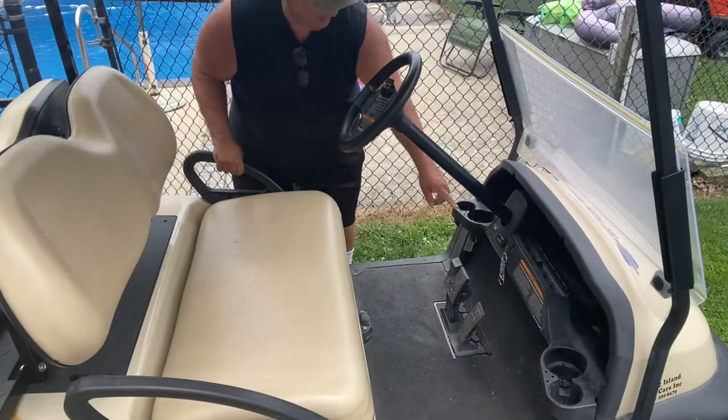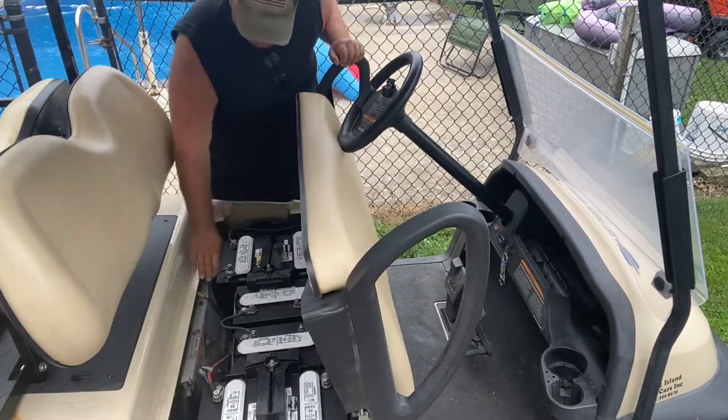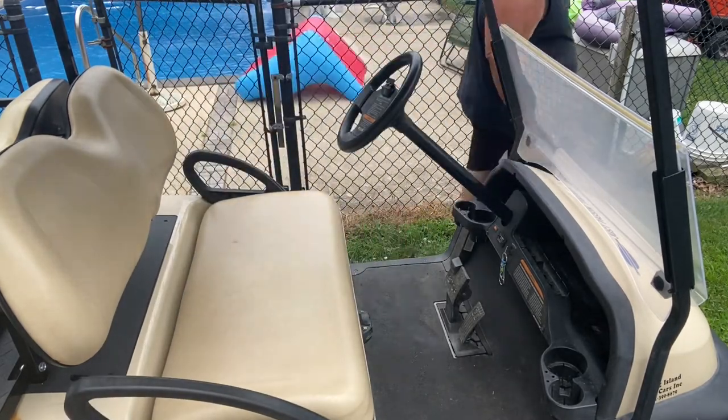The first thing is we have the key off and we're going to put the motor in the tow position. This way there's no power going to the sensor.